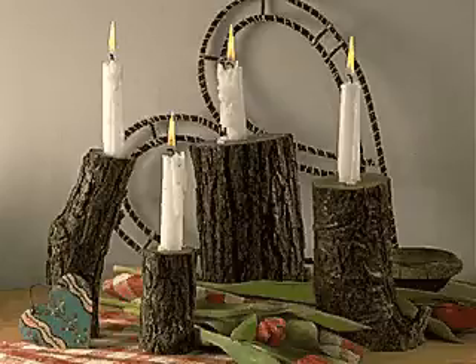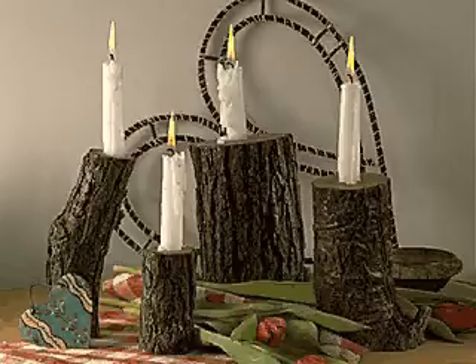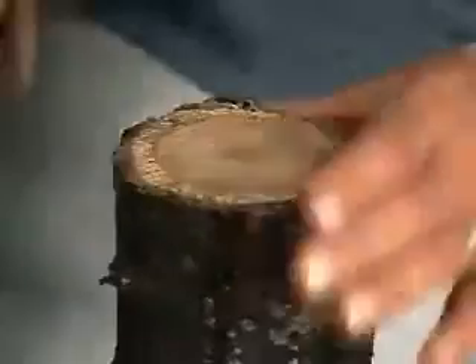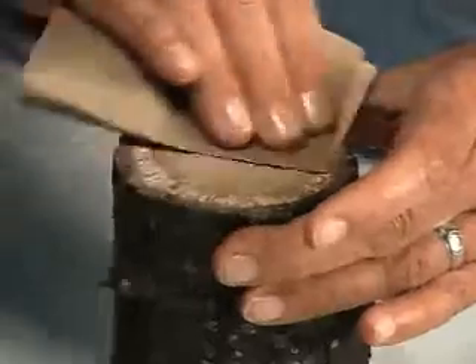Beautiful, natural-looking candle holders can be as near as your woodpile. The holders are made from a wood branch or small log at least two inches wide, cut to the desired height. After the branch is cut, sand lightly.